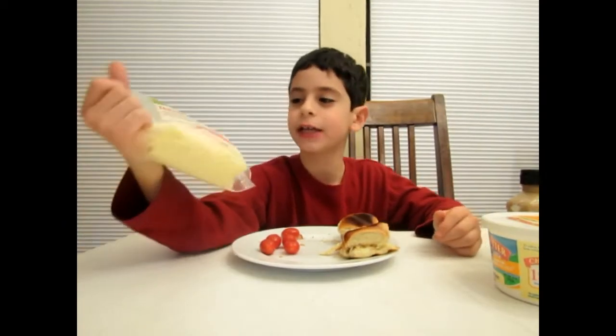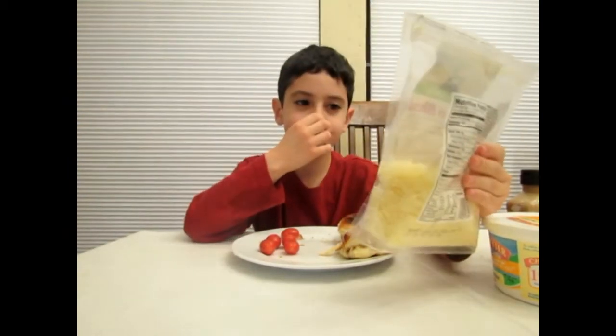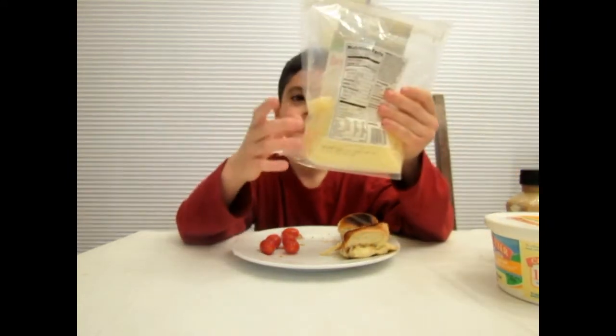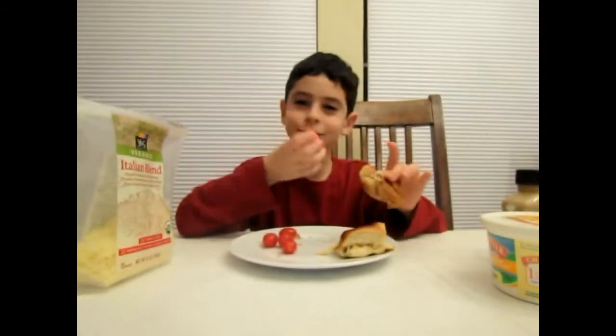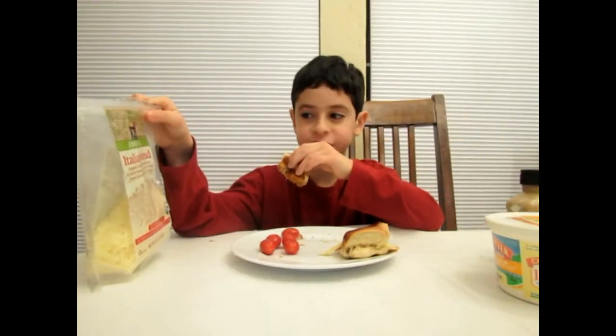The cheese blend I used is an Italian blend. It's provolone, Parmesan, Asiago — which I don't even know what that is — and fontina. The sandwich and some tomatoes go so well together. It's actually my first time using this cheese.